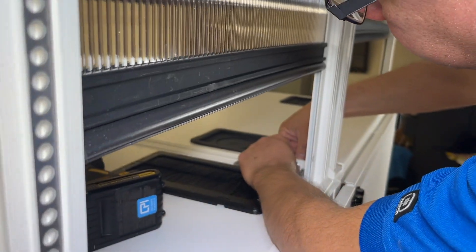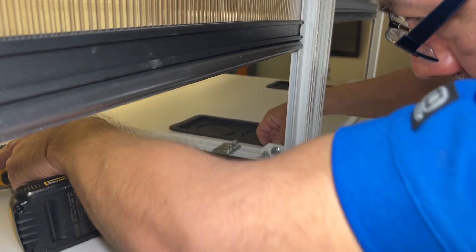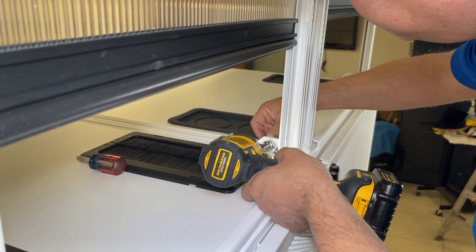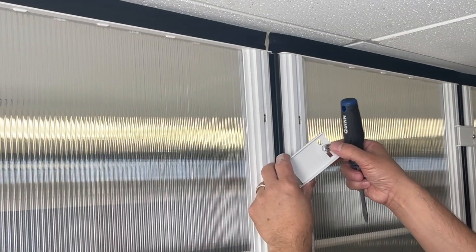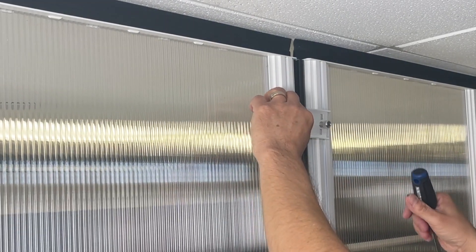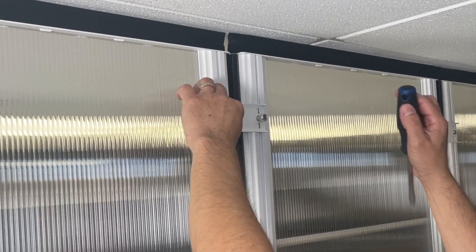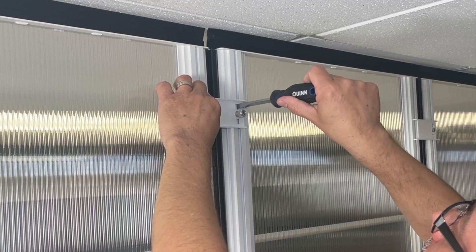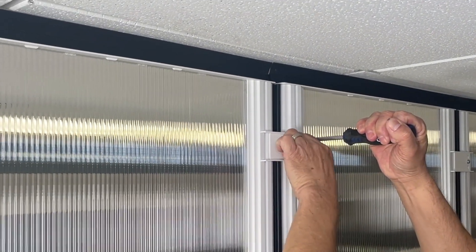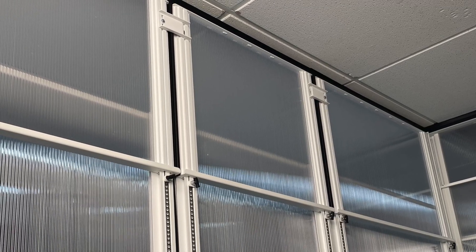We're going to bay two panels together. There is a slot that goes through both — we add the hardware and torque it down. Now we're going to add the baying kit for the upper part of the panels. You're going to arrange the hardware, align the bracket, utilize a screwdriver and rotate it to give us leverage, and then tighten it with a thumb screw. We're going to repeat that at every connection. Here's a view of what it should look like as you're baying multiple panels together.